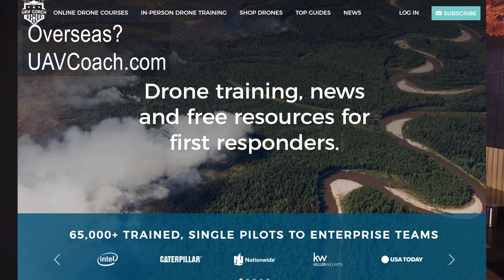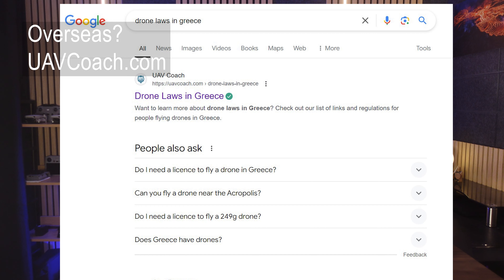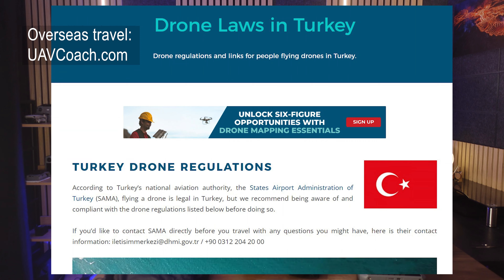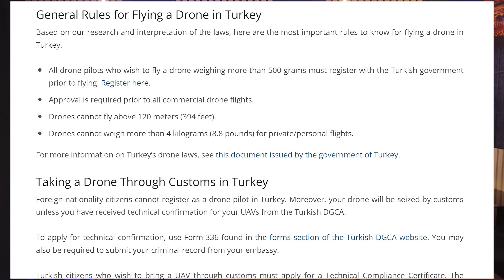If you are heading overseas, check out uavcoach.com. I normally find it easier to just search for the drone rules plus whatever country you're visiting — that normally takes you straight to the right page. I find that information is comprehensive and quickly alerts you to problems. If you're visiting a country with harsher rules like Turkey, for instance, which has brilliant rules to make sure you cannot take your drone into their country unless you're happy for it to be seized at customs.